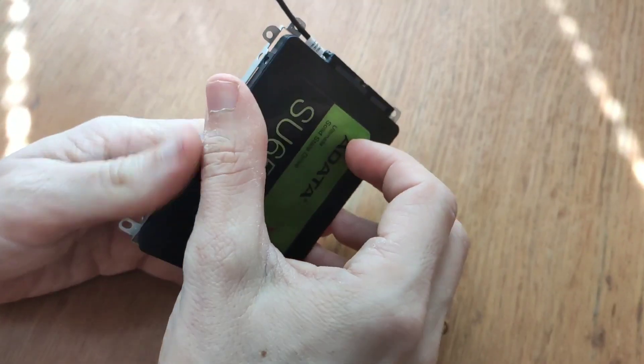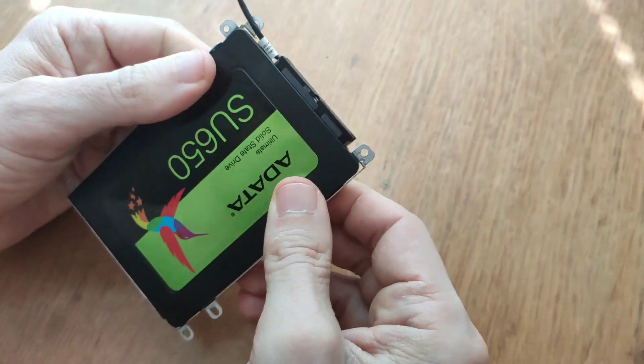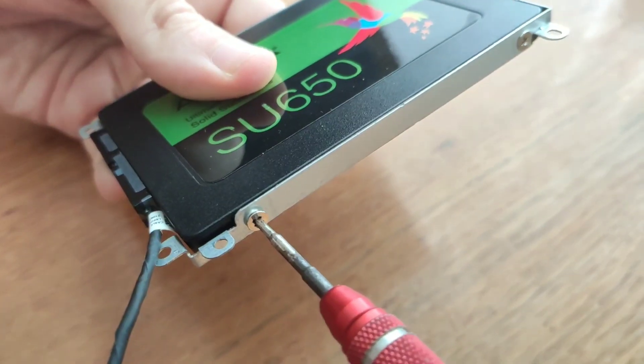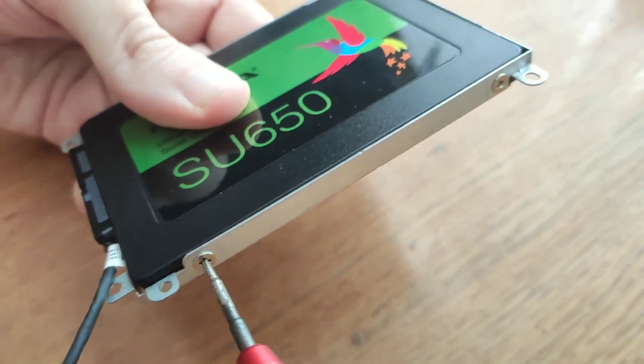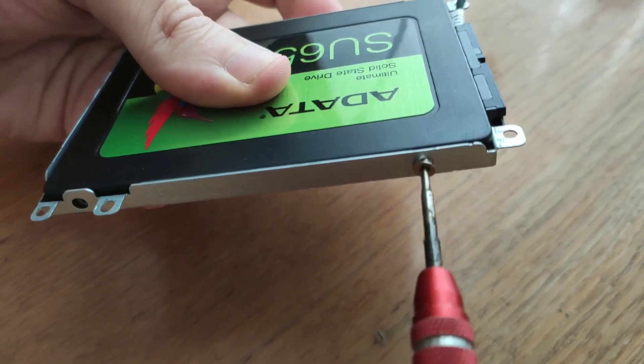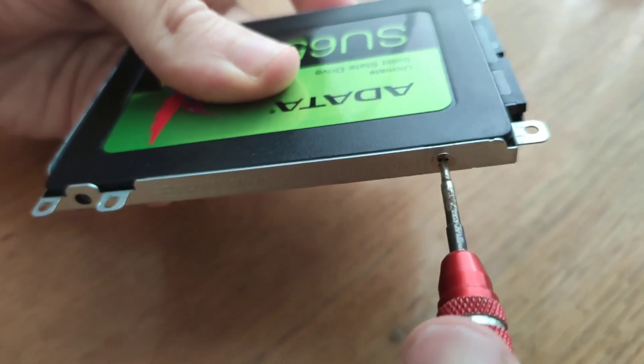We connect the cable to the SSD drive and carefully insert it into the aluminum frame. After that we take four thicker screws from the kit and use them to secure the disk to the side of the frame.